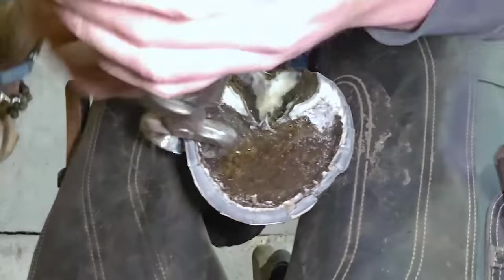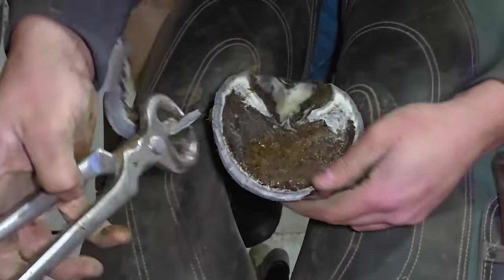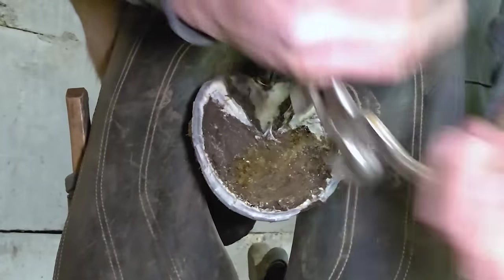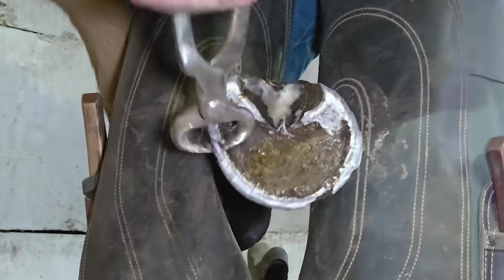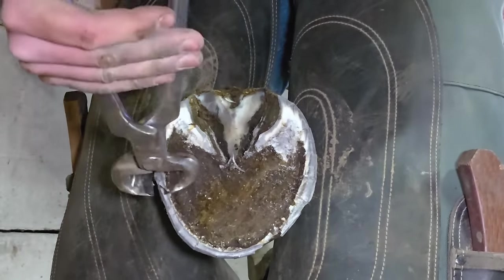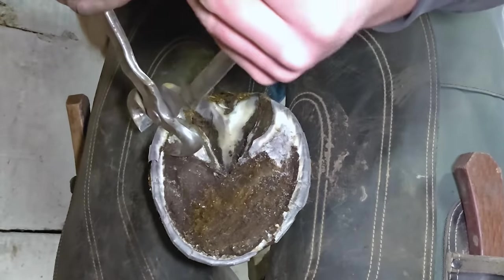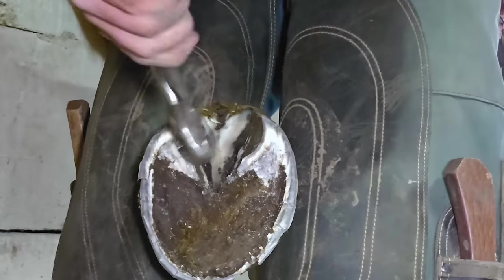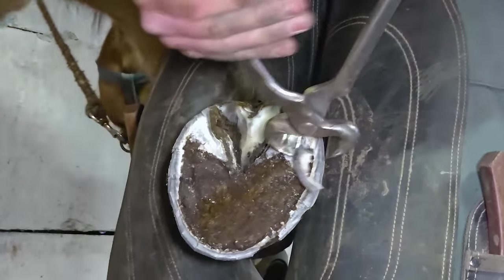He did fairly well for being green — actually standing really good. The guy that brought him to me didn't know if he'd stand or not. Now normally I don't nip like that — I don't 45 that toe with my nippers — but in this case he has so much extra hoof we've got to get it out of the way as quickly as we can, and then we'll go in with a rasp and fine tune it.